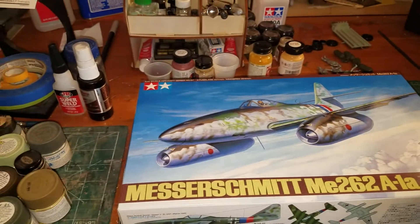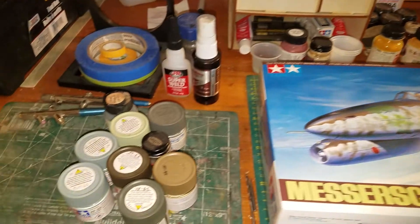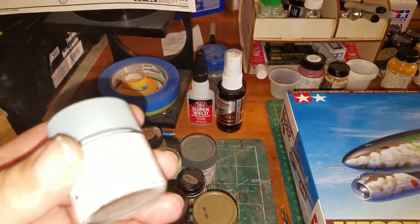I think I've assembled the proper colors — I just got these in the mail today, a little late.